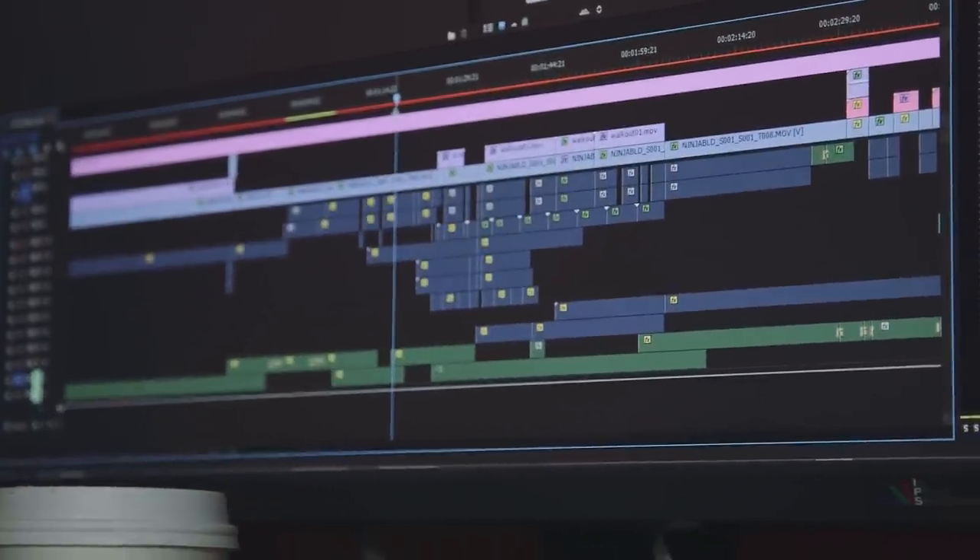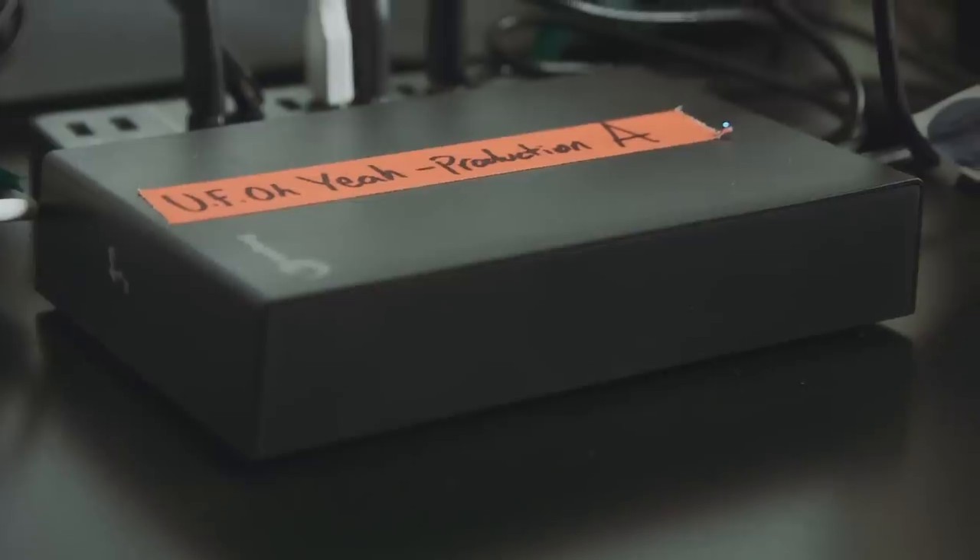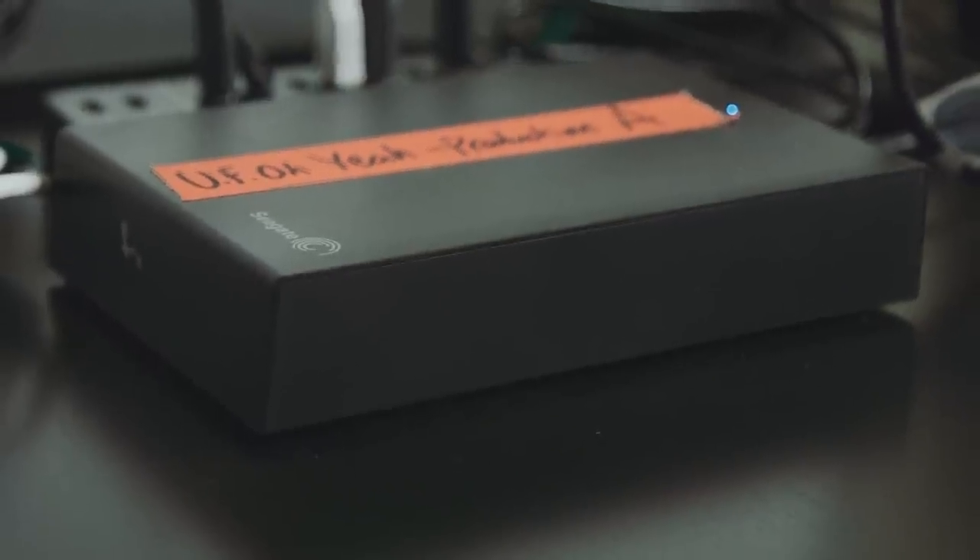The first thing I'm gonna do is bring in all my footage, which I have on two hard drives that I was offloading to during production. Both drives are the exact same thing — one is just a backup in case anything happens to the other. Always, always, always have a backup of your work.